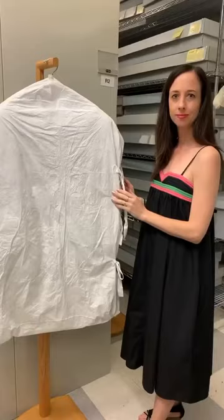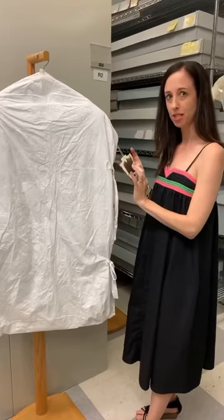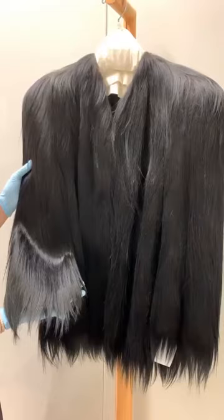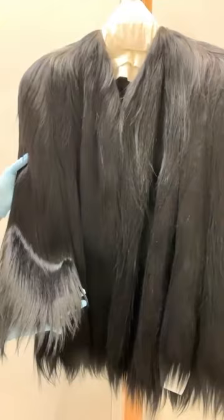I'd like to show you something that I think relates aesthetically to the Lucien Lelong cellophane design. It's in this tie-back bag with a photo — this is how we store all of our furs. This coat dates to the late 1930s and is made out of monkey fur, which was a very popular choice if you had the money. You can see how similar the tufts of black hair are to the cellophane.